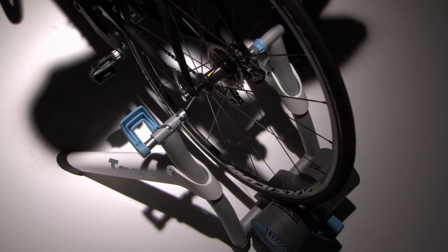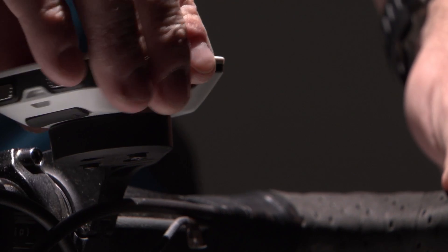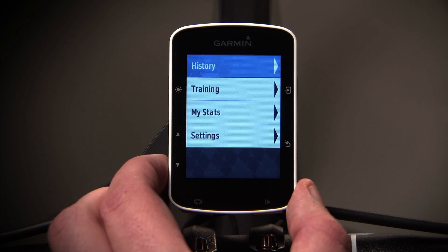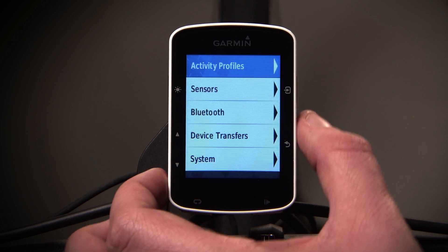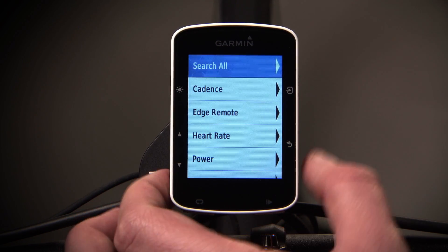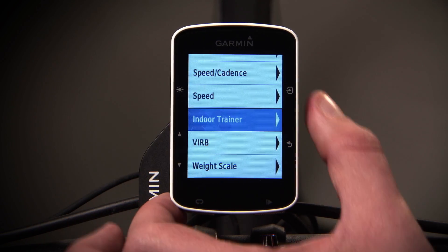Start by mounting your bike on your trainer and pairing it with your Edge 520 as you would any other wireless sensor. From the home screen, enter the menu by touching the down arrow. Select Settings, then Sensors, and Add Sensor. Scroll until you find the Indoor Trainer option and follow the on-screen instructions.